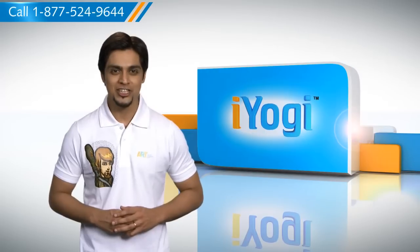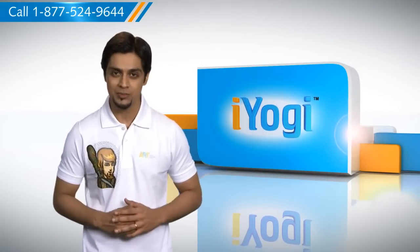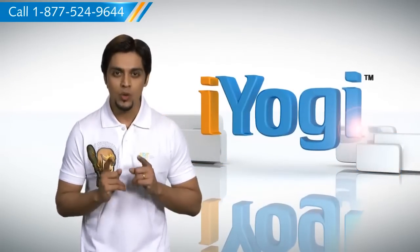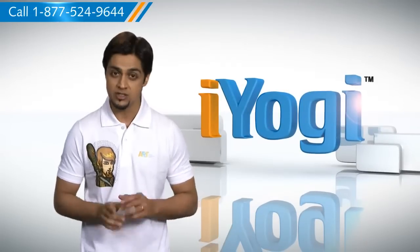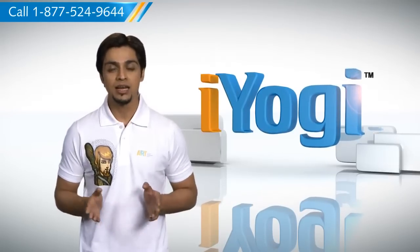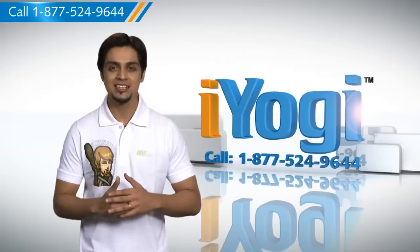Don't you just love technology? At iYogi, we are always here to help you get more out of your PC, along with its related software and programs. If you have questions on antivirus, security, protection, or on how to work your other devices with your PC, such as syncing your printer, MP3 player, camera or router, just give us a call. We'd be delighted to help.